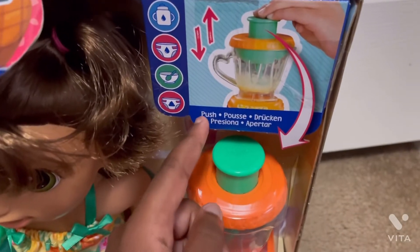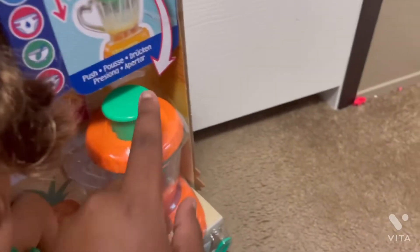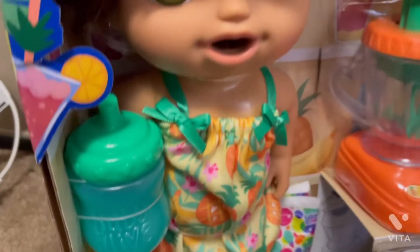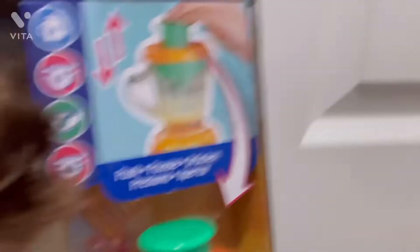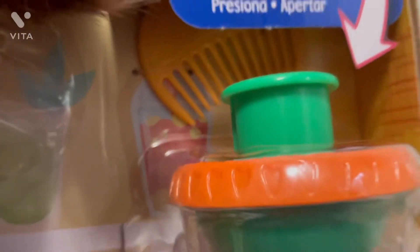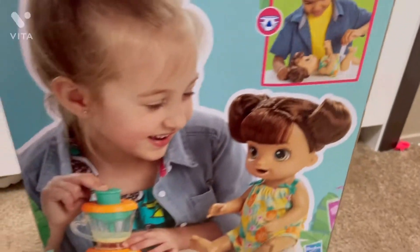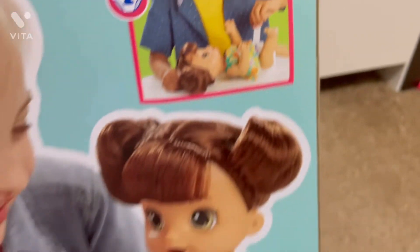So it says push on it, so you just push this and it'll spin. The contents include the baby bottle, the diaper, two baby foods, the spoon, and the comb is all the way up there. Turning it around to see what it can do — you can feed it, you can change it.